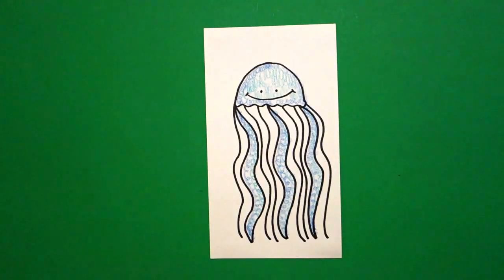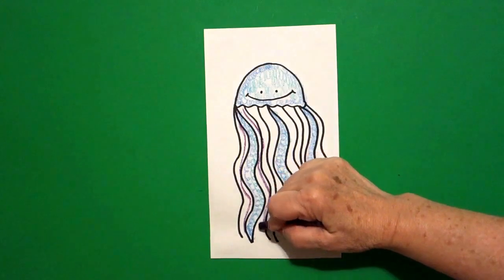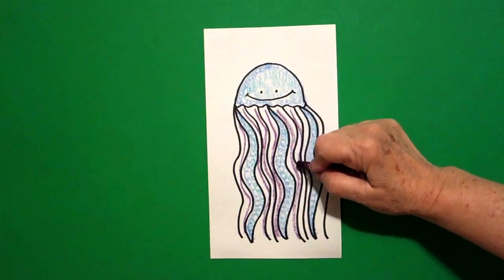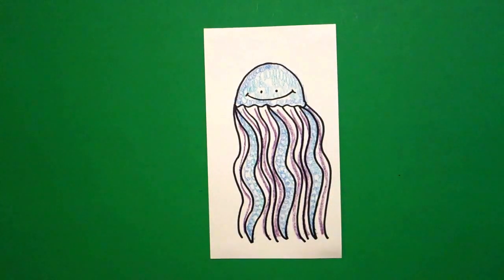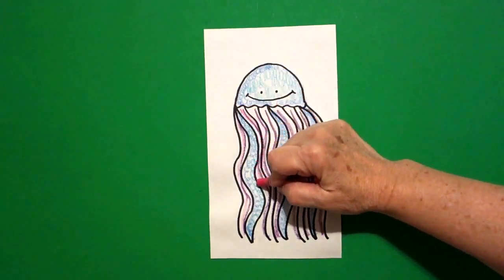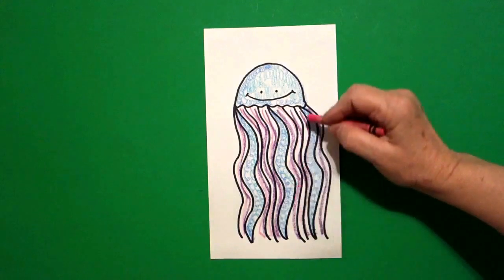Now, I take two different colors. Starting on this side on the left, I'm going to take my purple and just draw wavy lines right where I drew my first set of wavy lines, all the way down. Then I come back in with a pink and I draw that wavy line again. And if it crashes into the purple, it's okay because they're pretty much close to the same color family. All the way across, down.